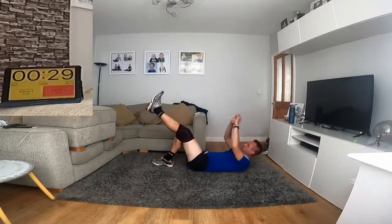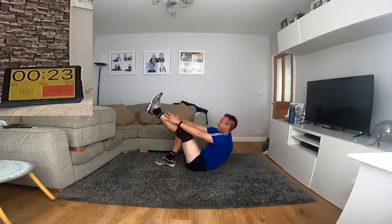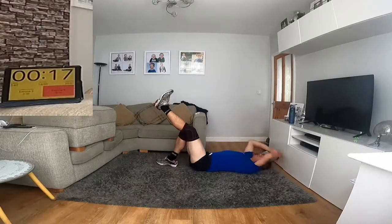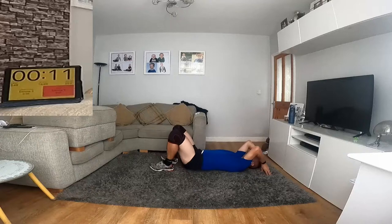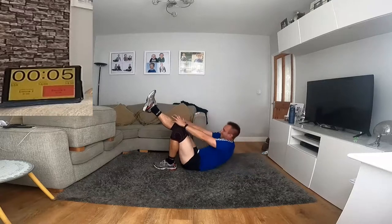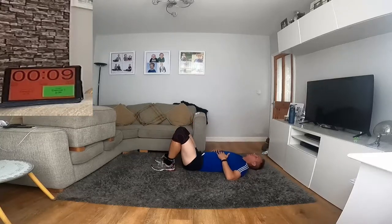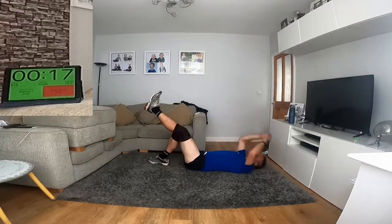And again — two more. 30-second one. Engage the abs there — there's another abs move later on, probably harder than this, and I've never done that combination before. Try to use your abs to sit up, don't sweep yourself. Last one is 20 seconds. Feeling this? Keep going.